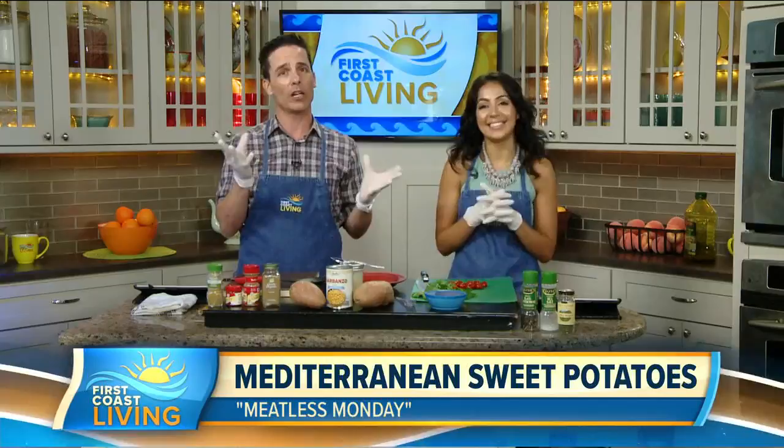Welcome back as we come to the end of a Monday show — it's time to make our lunch and give you an idea for dinner with another Meatless Monday segment. With the chill in the air lately, seeing temps dipping below 75 in the mornings, it's almost time for fall, which means pumpkins, Thanksgiving, Halloween on the 31st, and sweet potatoes. Today's dish is Mediterranean baked sweet potatoes — it's so good!